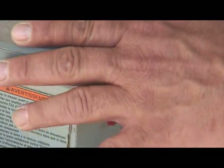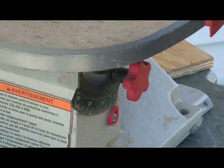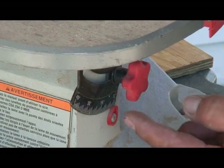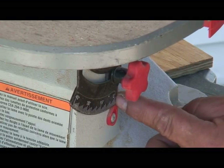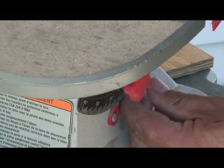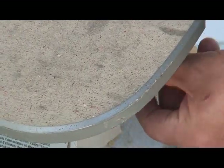Now there are certain things that this machine does. If I'm cutting a piece of wood and I want to turn it, there's a little knob down here that gives me a different angle from 90 degrees all the way up to 45. So if I want to cut at a 30 degree angle, there's a knob right here that has a setting. I'd set it at 30 and tighten it.